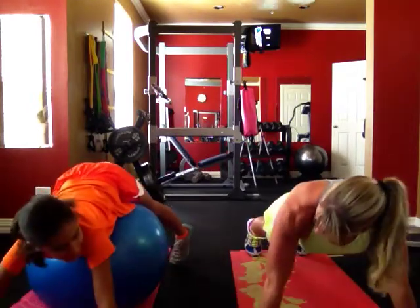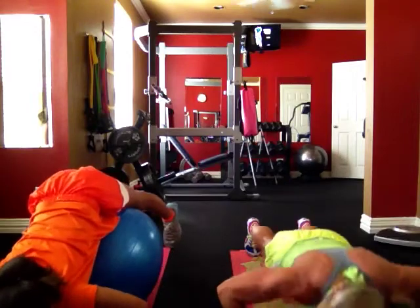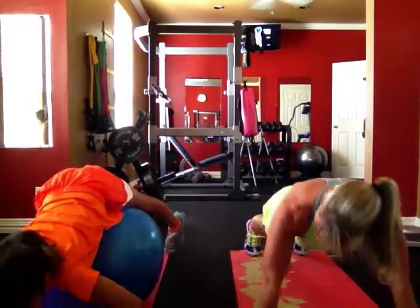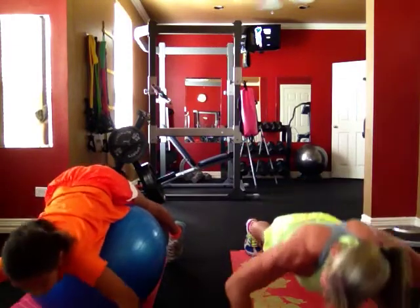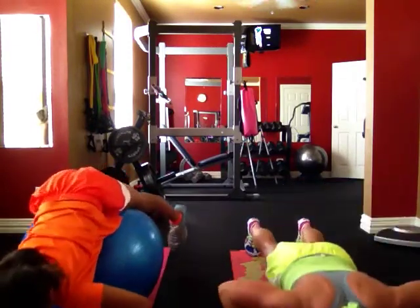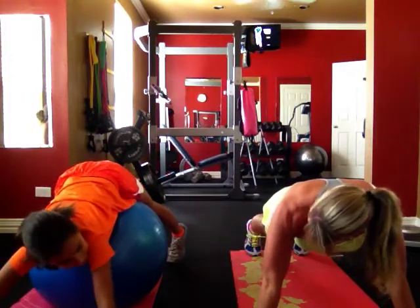Down. Six. Down. Seven. Down. Eight. Nine. That's ten. We've got ten more to go. How do you feel?